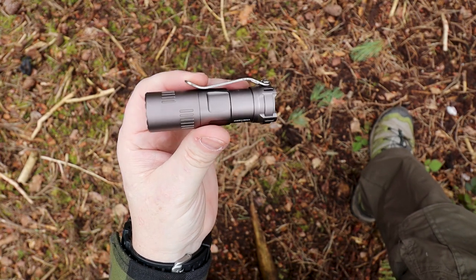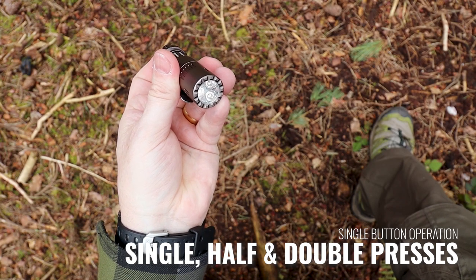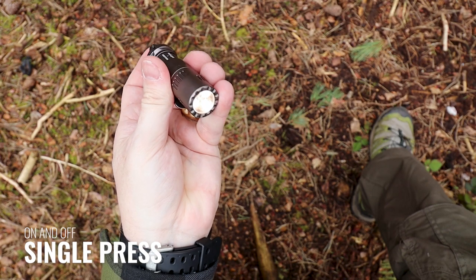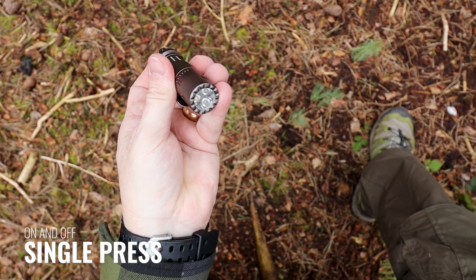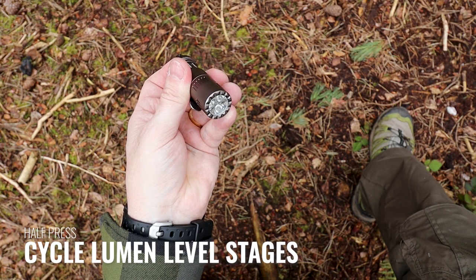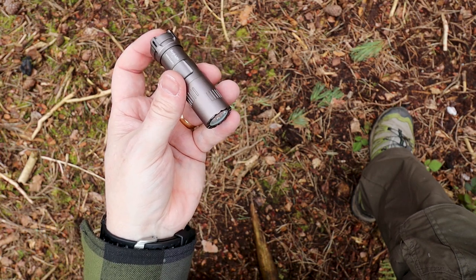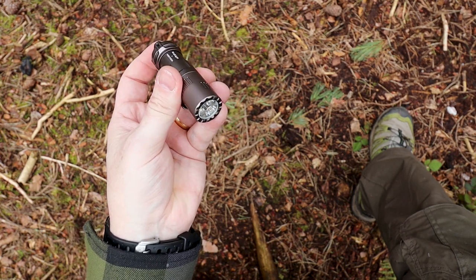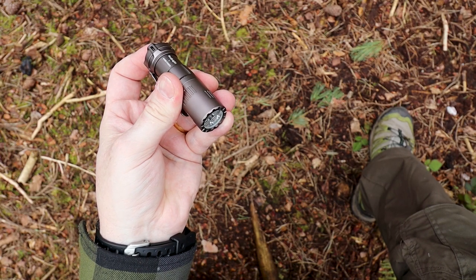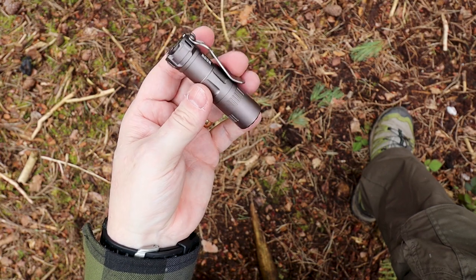As far as the UI is concerned, the tail cap is your interface: full press for on, full press for off, and half presses to cycle between low, medium, and high. When the light is on, a double press takes you to turbo mode. When the light is off, a long press takes you to the moonlight setting.